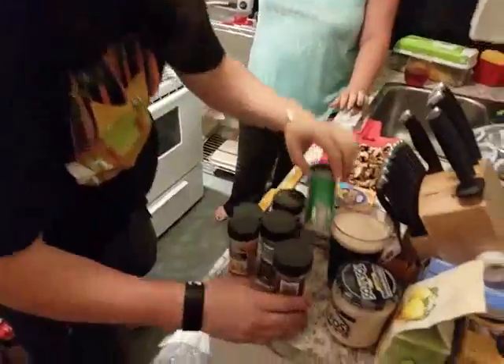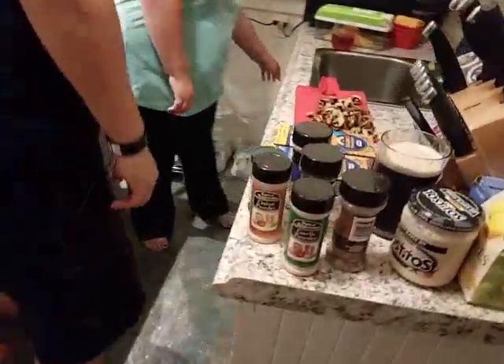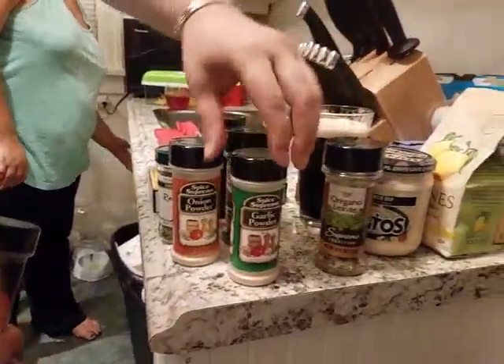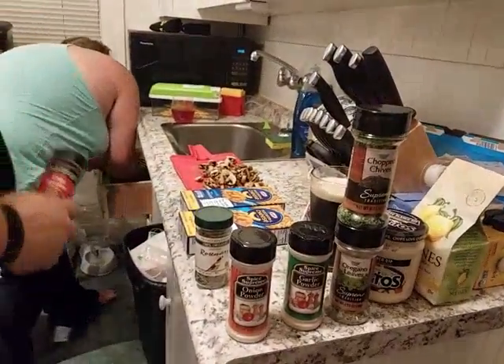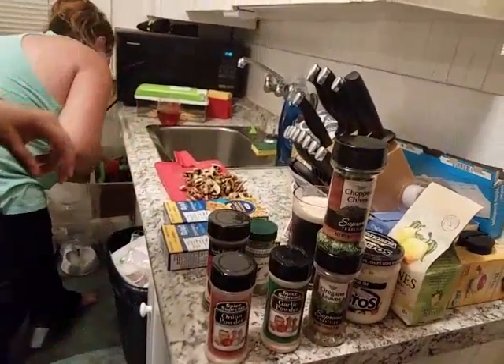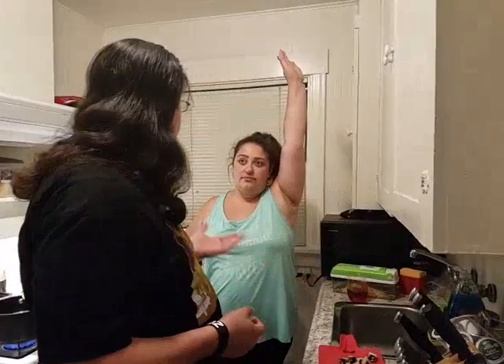So tonight we're also going to work with a nice variety of seasonings. So tonight we're going to be working with some oregano, garlic powder, onion powder, a little bit of chopped chives — why did I get two garlic powders? That's redundant. Some rosemary and some chili powder. Now you guys know I like to improvise as much as I can with my cooking, so I like to play around with flavors. Just break it up.